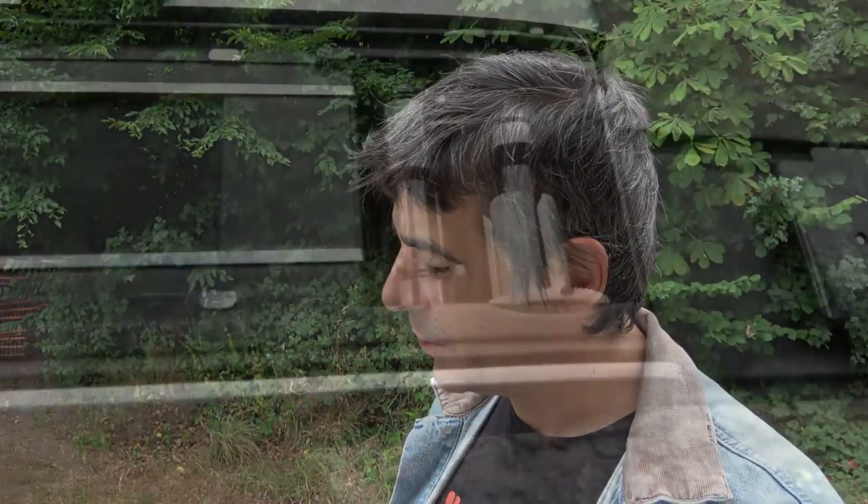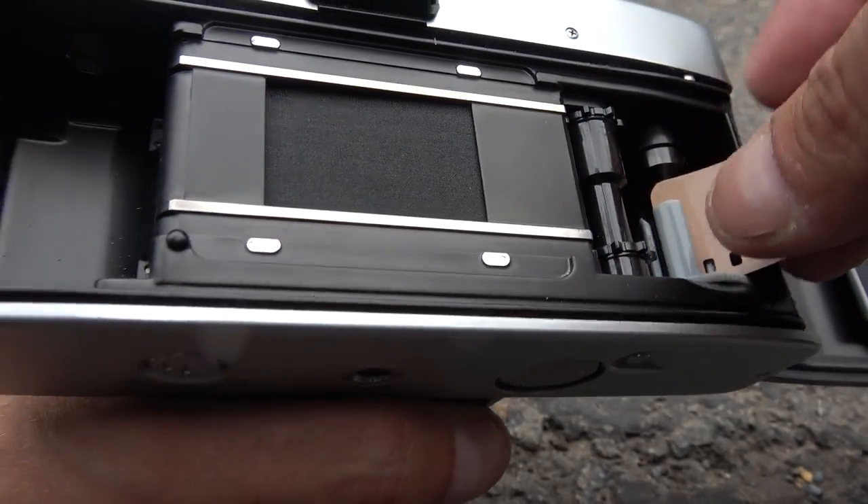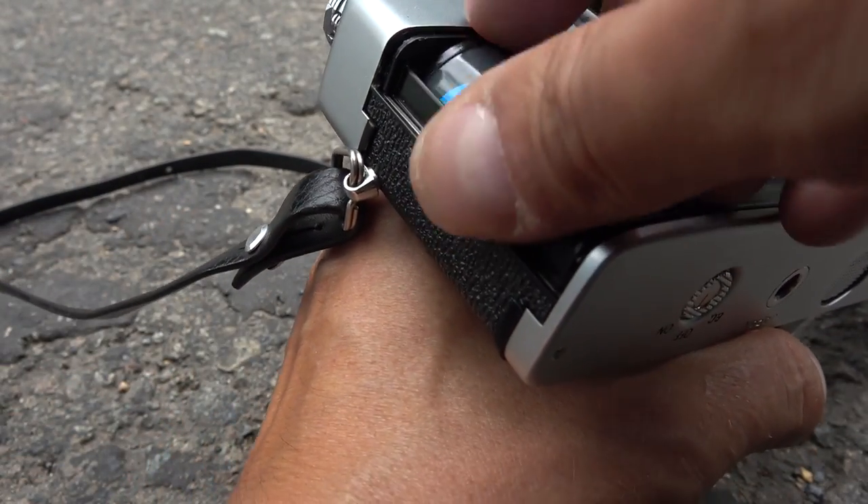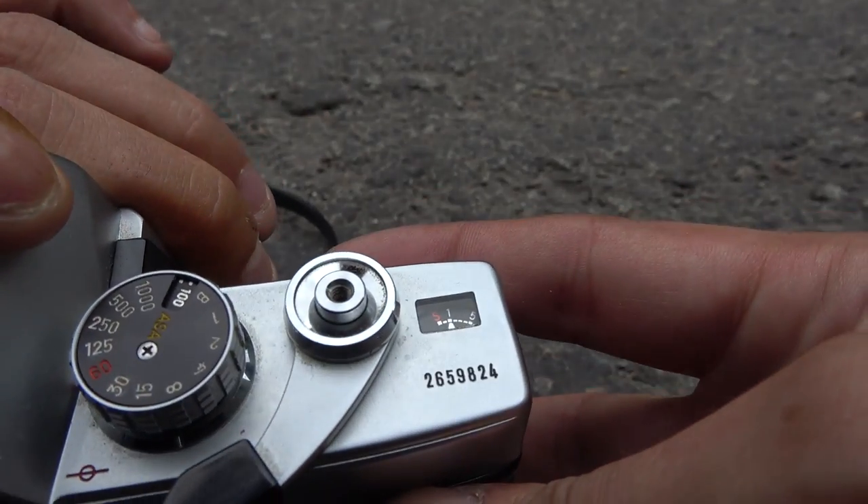One thing I really like about this camera is how you load the film. You see these gray prongs? Just insert the tip of the film like this, and there you go — the camera is loaded. It's probably one of the easiest cameras to load.